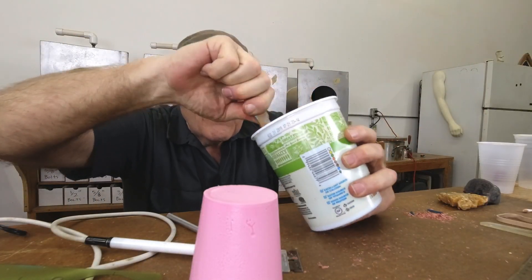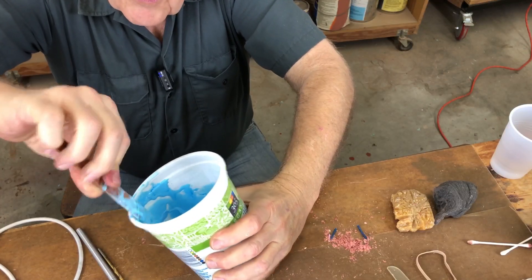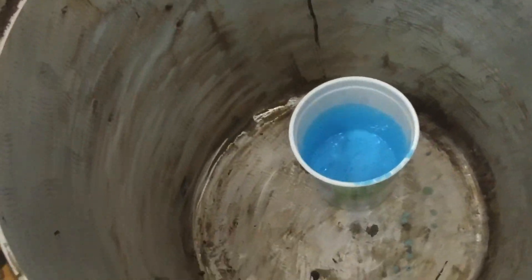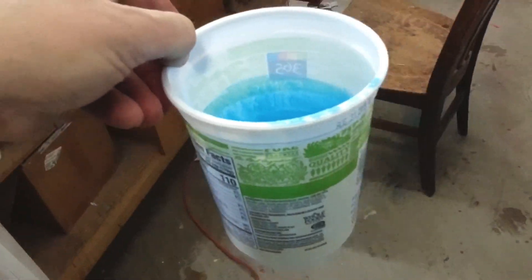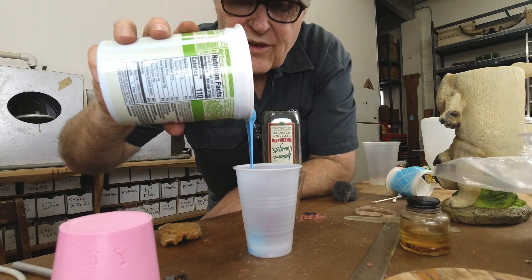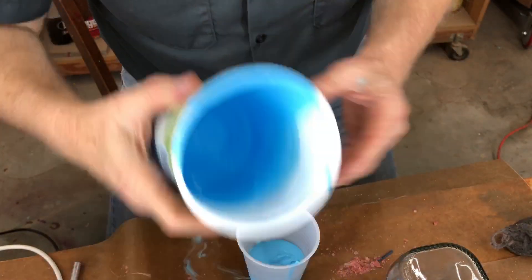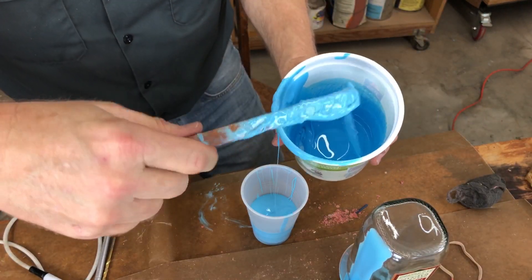I mixed up a nice tub of resin, got it good and stirred, mixed it up nice. Now we'll go ahead and de-air it — get it into the old de-airing tank. Fill in from the bottom up, as always. There's quite a bit of preliminary work you've got to do to make a mold like this — there are a lot of different kinds of parts to it. We're getting there and I think it's coming together perfectly.